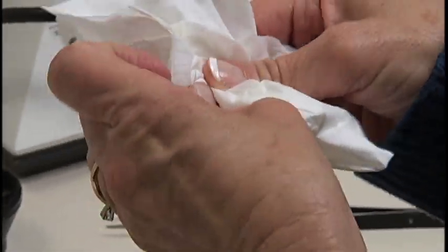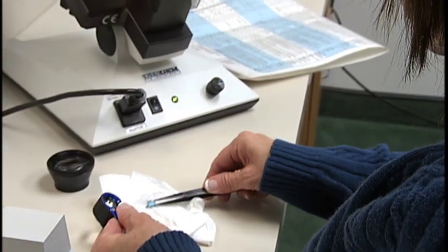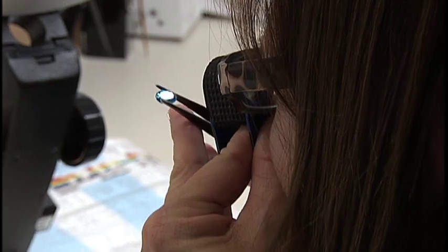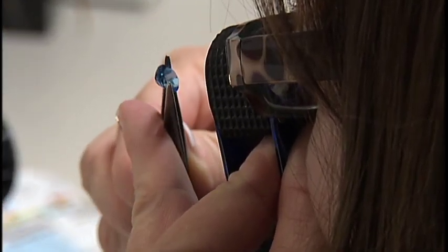Make sure the stone you are inspecting is clean and polished. With a 10-power loupe, observe the stone for color, transparency, cutting style, and any unusual phenomenon.